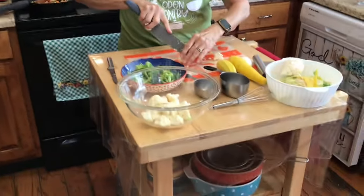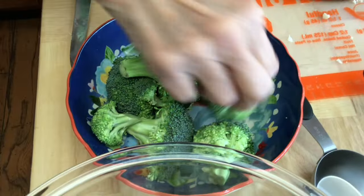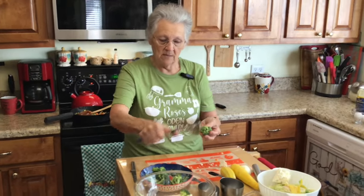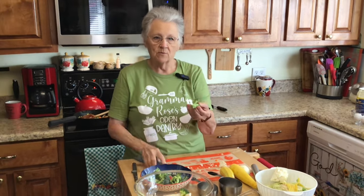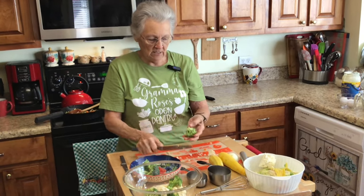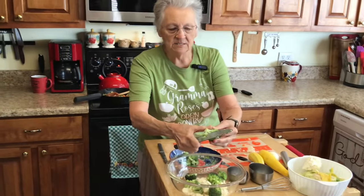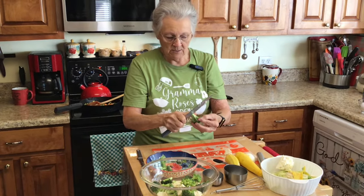I cut the squash in pieces like that and I do my broccoli the same way. These are just broccoli florets. I'll cut the stem off because that's the part with a little brown on the end - these came out of a bag, not a whole stalk of broccoli. I always cut that little end off. I have washed them good and I cut these stems off because we like them and they get soft. We really like that in our casserole.